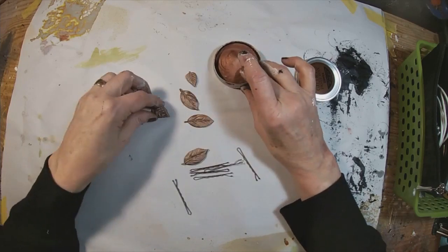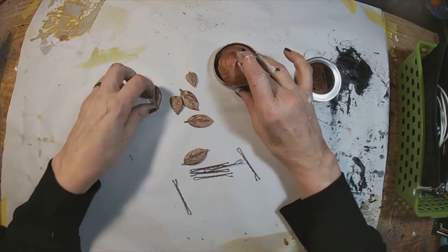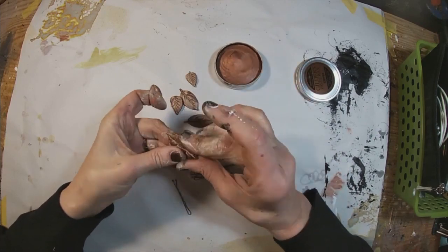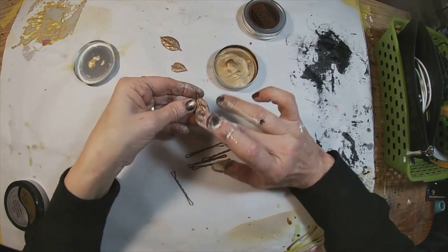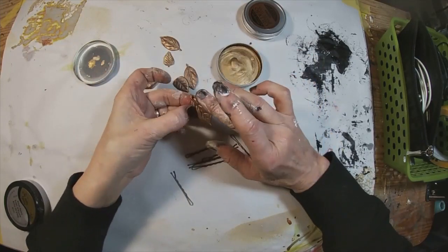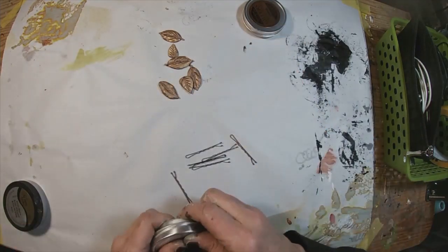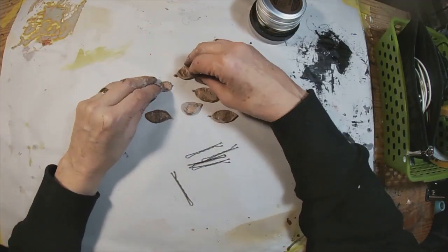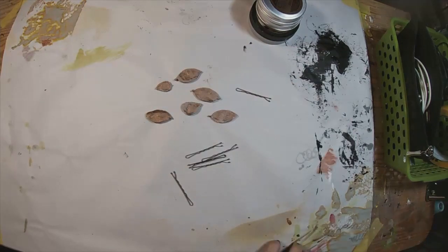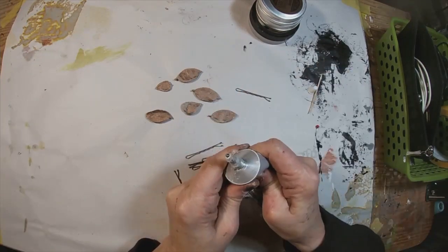Now I have some gilding wax that I'm just highlighting around the outside edges with some bronze gilding wax to highlight those ridges and a little bit of the copper. I also have some gold gilding wax that I'm going to come back in with as well. We'll just add a little definition to these edges with the aged copper spray paint and the two colors of gilding waxes.